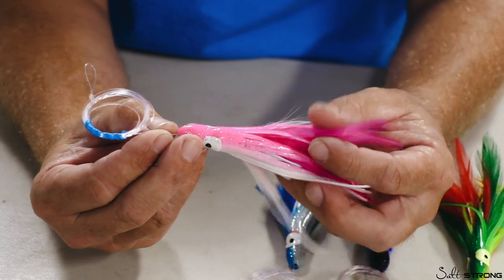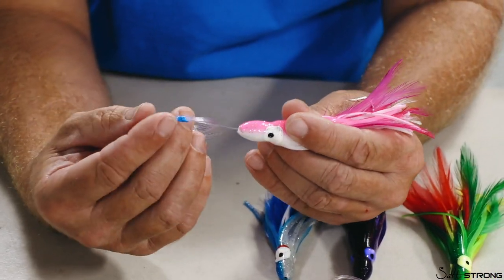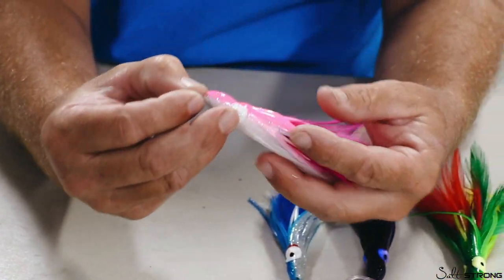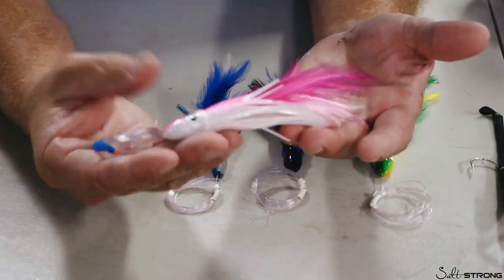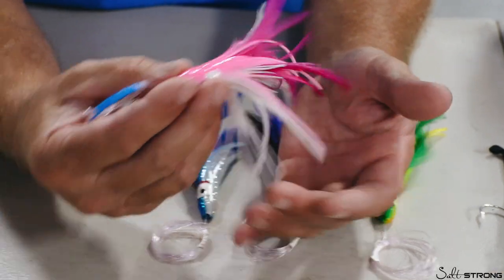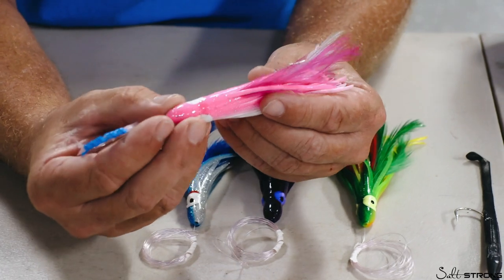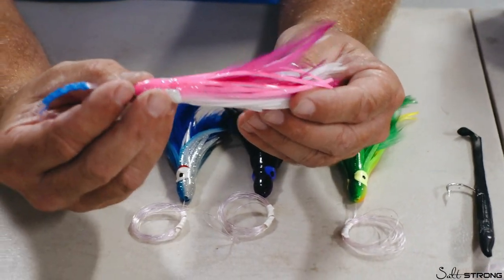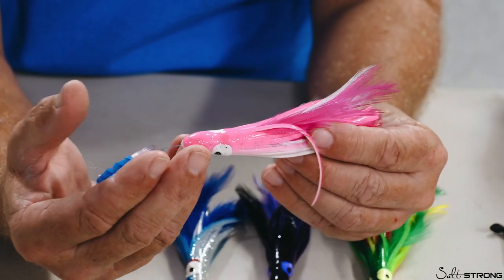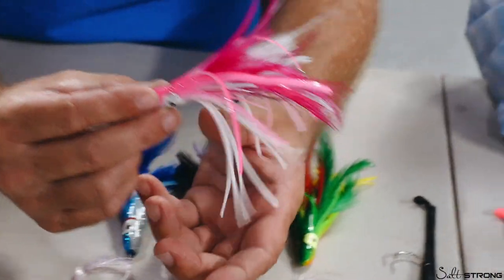You've got two choices depending on where you are and what you're doing. If you are chasing birds and looking for fish, it's kind of a 'drive it like you stole it' situation with a simple skirt feather. Get in front of the birds — those birds are going to be moving with the fish. Get in front of them, slide these back a long ways. And by long ways, at least 150 feet.